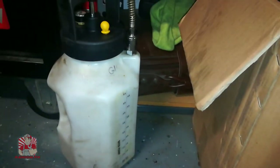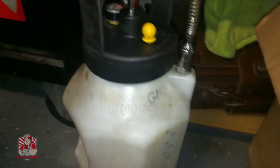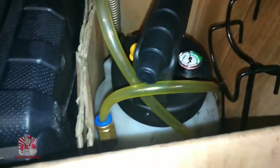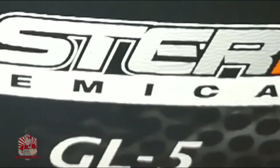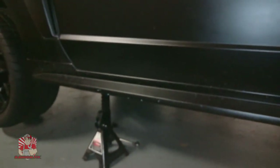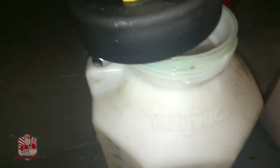One thing I want to cover: whenever you're using one of these fluid dispensers, make sure you never cross-contaminate. This is the one I use for GL5 fluid — I labeled it right there. This is the one I use for brake fluid, and this one is for transmission fluid. I've got my GL5 fluid here and I'm going to be adding that — the Mach 1 takes about 2.1 quarts so I'm going to put about two quarts in.